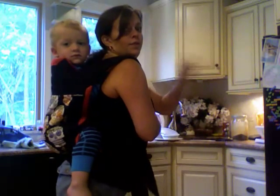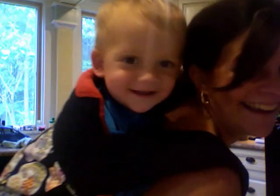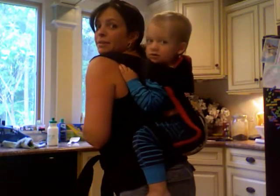Finn here weighs 32 pounds. I love my Baby Hawk — it's the best carrier, especially when they're square on me.